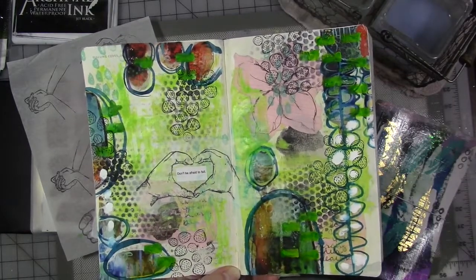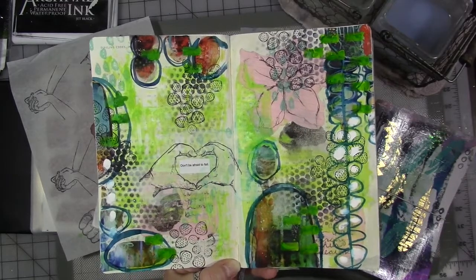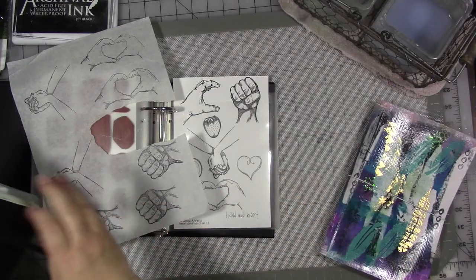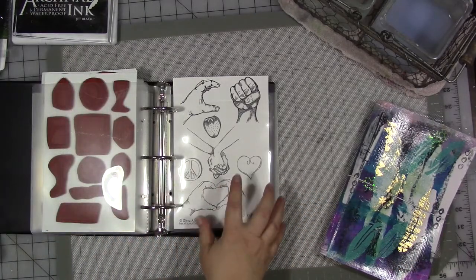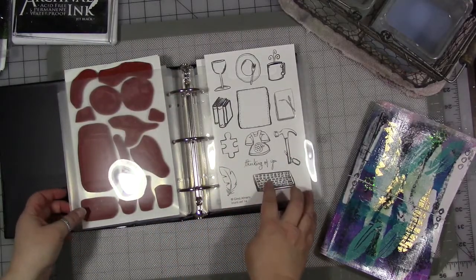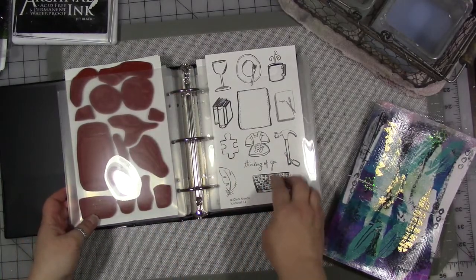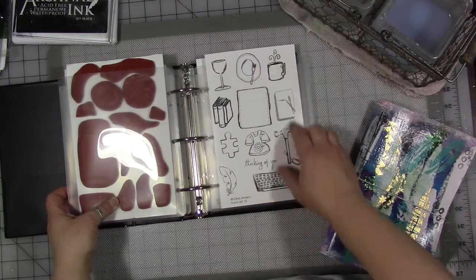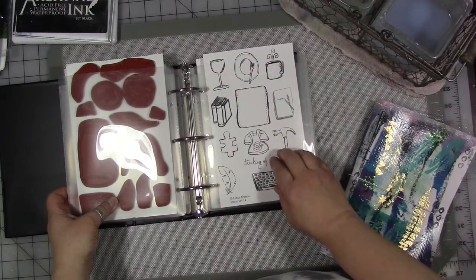Remember to break out your stamps. Use them in your art. Don't be afraid to try something new. And if you would like to get one of the new 28 stamp sets — we have Heart and Hands number 15, and we have this Icon set number 14, which came about from my journaling for my year 2017 and my creative year for 2018.